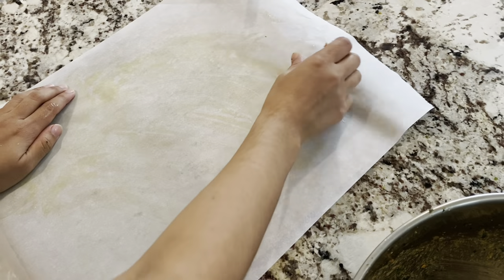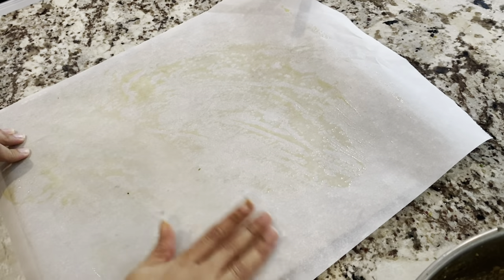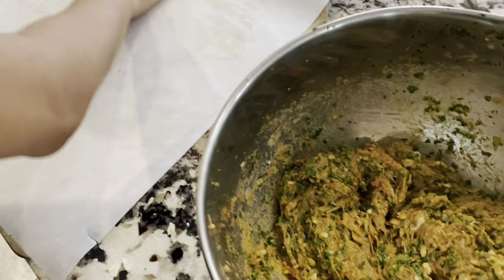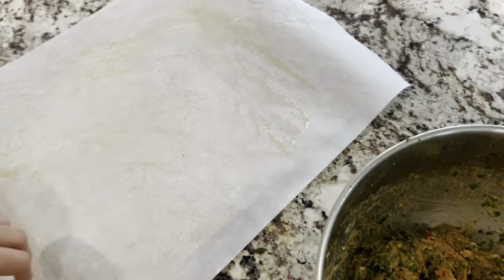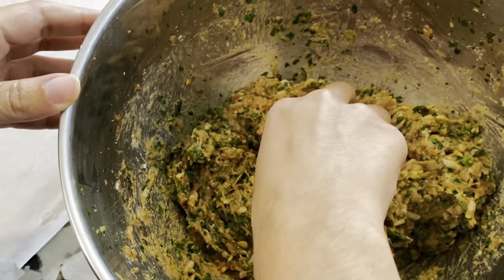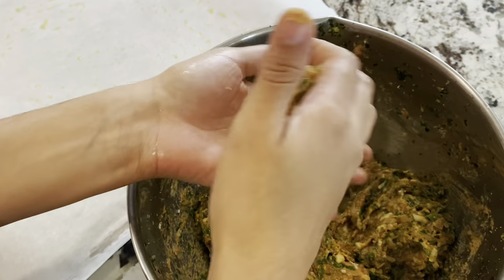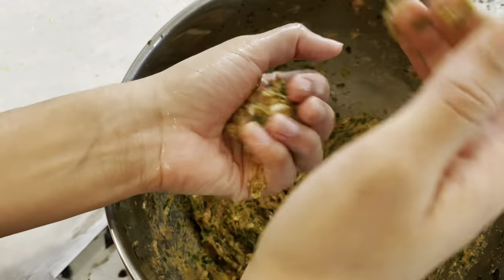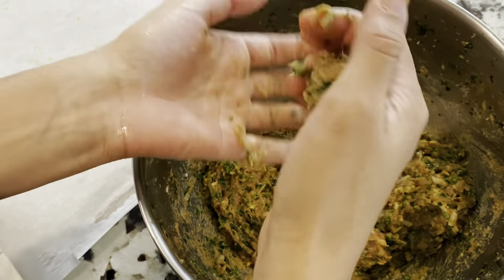Alright guys, we got our baking sheet here. We just put a little bit of olive oil on the parchment paper to prevent sticking. Now Malini's going to show you guys how to roll a couple of meatballs. We're just going to take about a tablespoon's worth per meatball and toss it back and forth like playing catch with yourself.